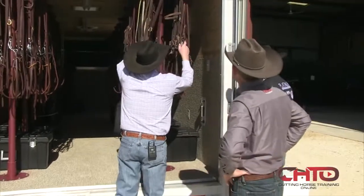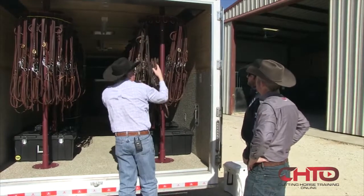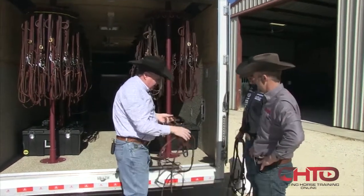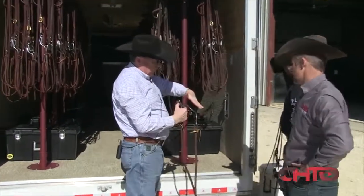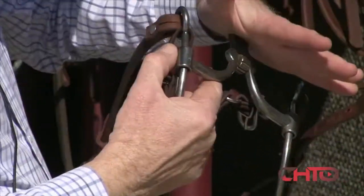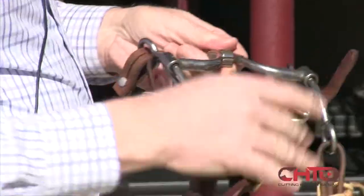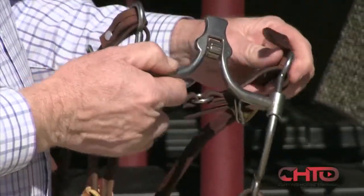If we go to something like this, this is going to lay up there. I really want it to lay in the roof of his mouth. I really want it to touch. I don't want it doing that because that probably means mouth open and giving you a bad time. And this is an extremely soft bridle.